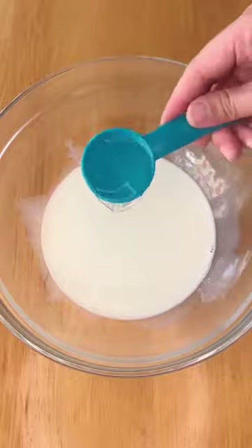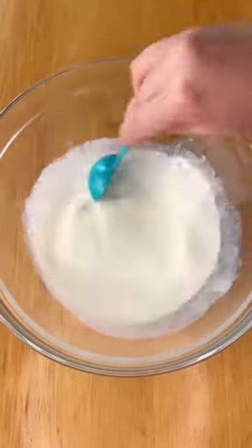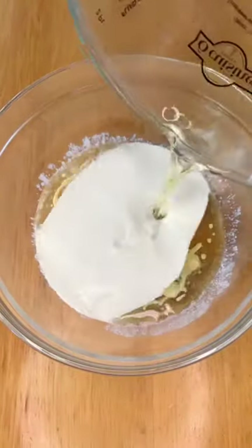In a bowl, combine 3 quarters of a cup milk with 1 tablespoon of white vinegar. Stir it around and let that sit for 5 minutes.